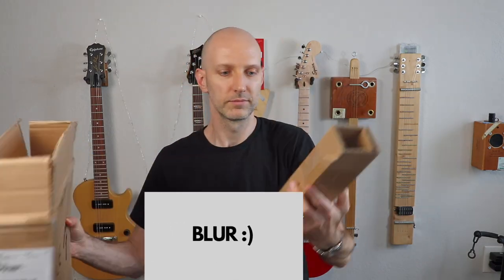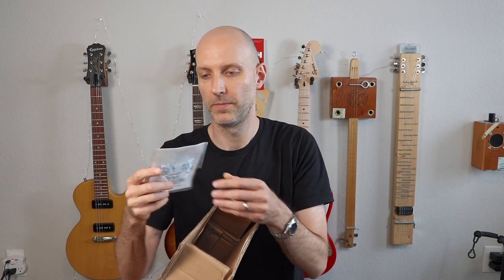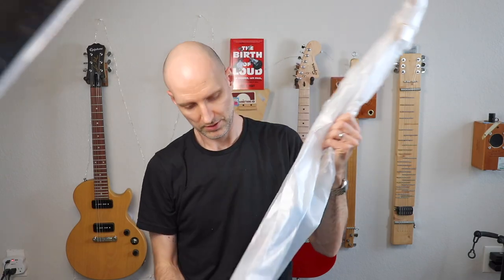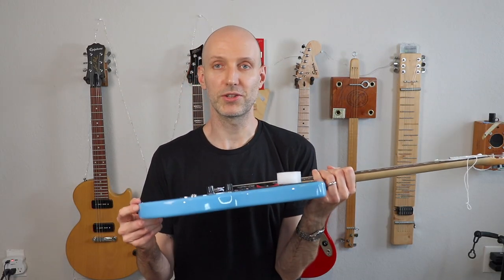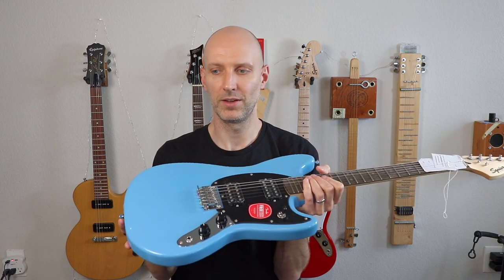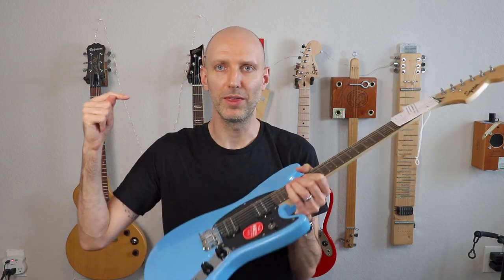Let's get to it, enough talking. Allen wrenches for truss rod and to adjust the saddles. Really professional organization we have here. That is a much nicer blue than I was expecting. On all the photos it looks a lot different. One moment while I look up what this color is called. California blue.